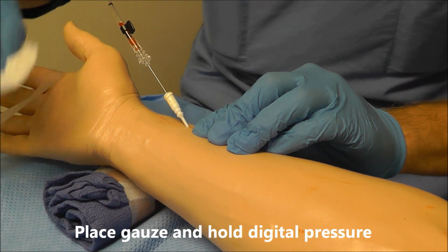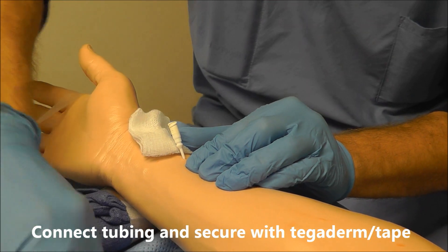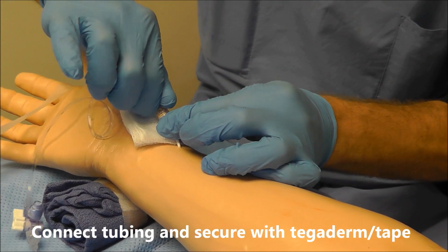From this point, all I need to do is place gauze, hold pressure, remove my wire, and hook up — and we're done.